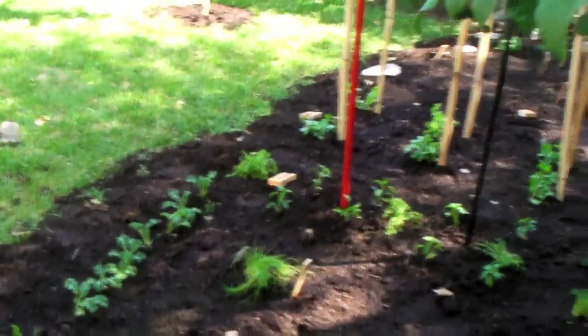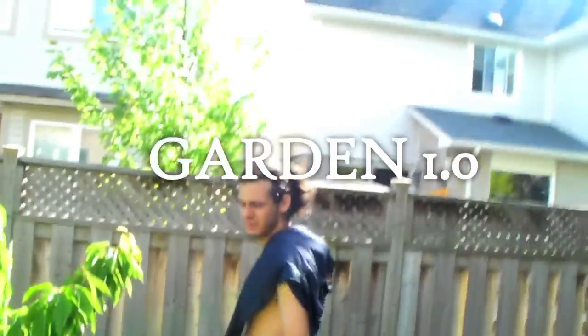So yeah, we'll check in with this video at the end of the year and kind of go over what we learned. There's the garden, 2011. Garden 1.0, hey?